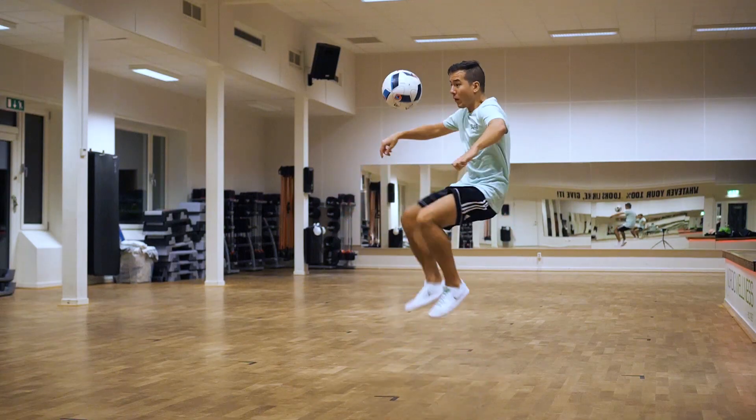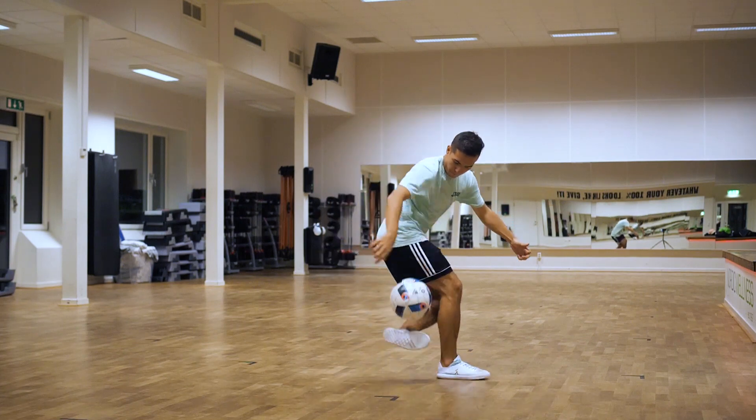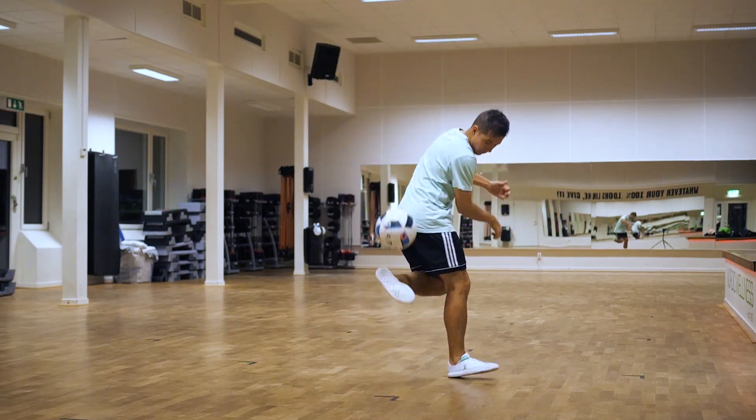What is up everyone, PWG here and in this video I'll walk you through the process of thinking about a new trick to actually landing that trick. Before we start, make sure that you are subscribed to this channel because I will be posting more freestyle videos this year, because I am extremely bored these days.